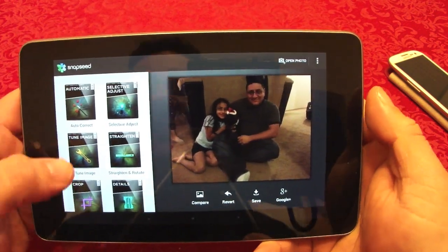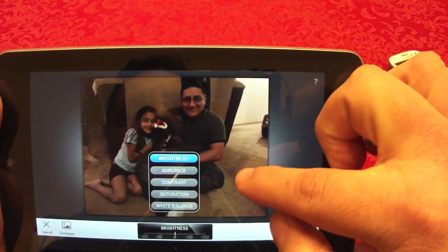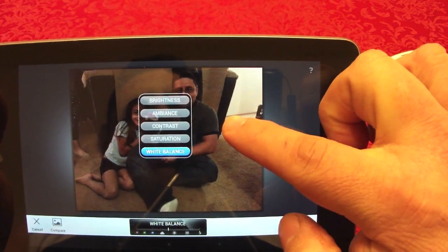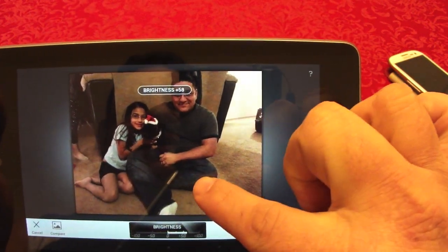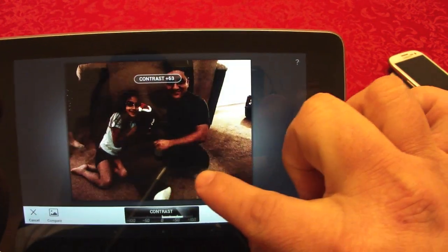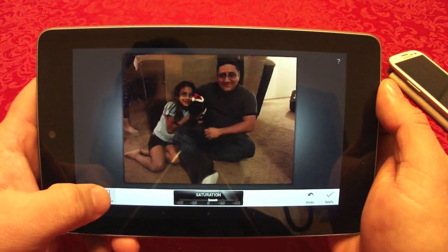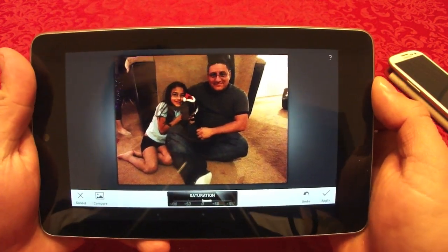Going back, when you select tune image and slide up and down you reveal tools: brightness, ambience, contrast, saturation, and white balance. If you leave it on brightness you control the brightness; if you leave it on contrast you adjust the contrast — that easy, very cool. You can do saturation the same way, and the difference you can see is very user-friendly and very powerful.